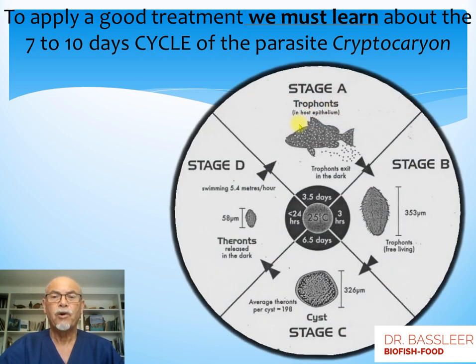At stage A, the trophonts — that's the white spots we see on the host fish — remain there a few days: three, four, five days. Then they drop off and within a few hours they are on the bottom, where they start to multiply and reproduce to about 200 babies, called tomonts. These are released and go on to reinfect the fish in the aquarium. This happens during the night, in the dark — and that's the stage where we can try to control the parasite by the actions we can take.